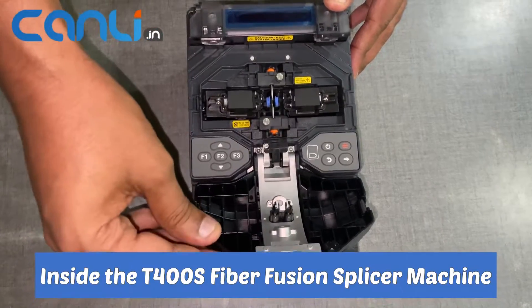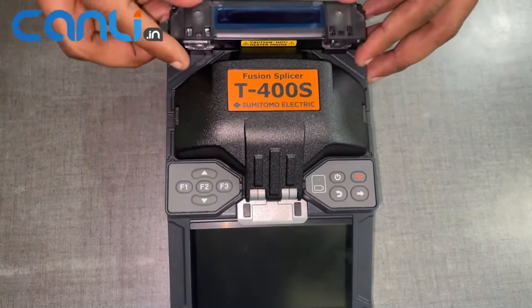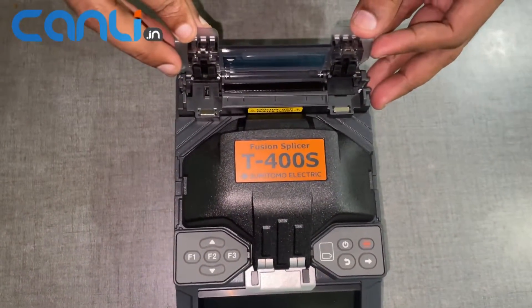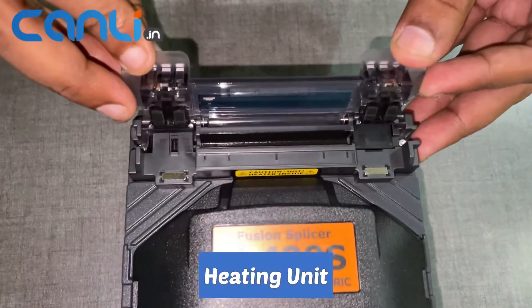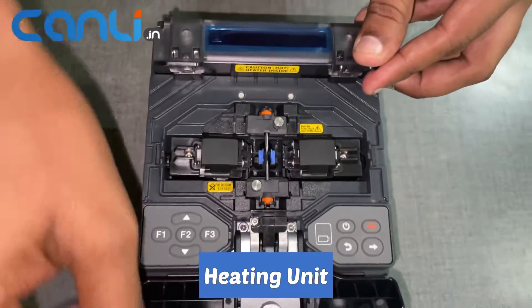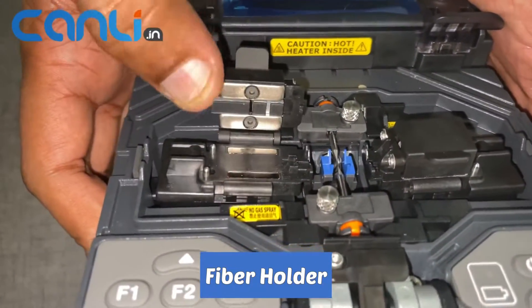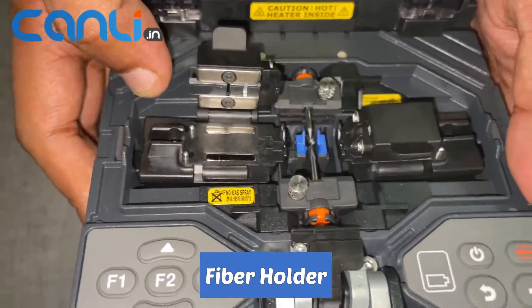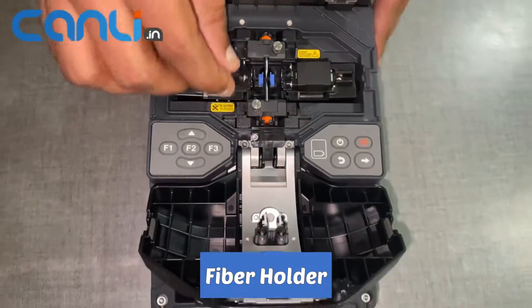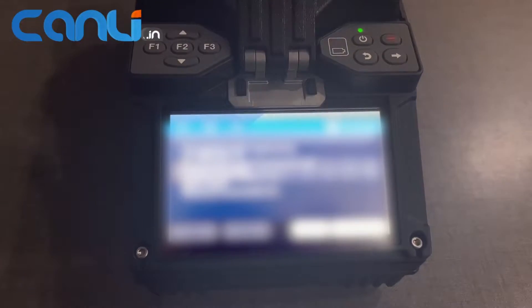Inside the T400S Fiber Fusion Splicer machine, you will find several important components. The splicer has a heating unit, which is used to fuse the two fiber optic cables together. It also has a fiber holder, which helps to keep the fibers in place during the splicing process.